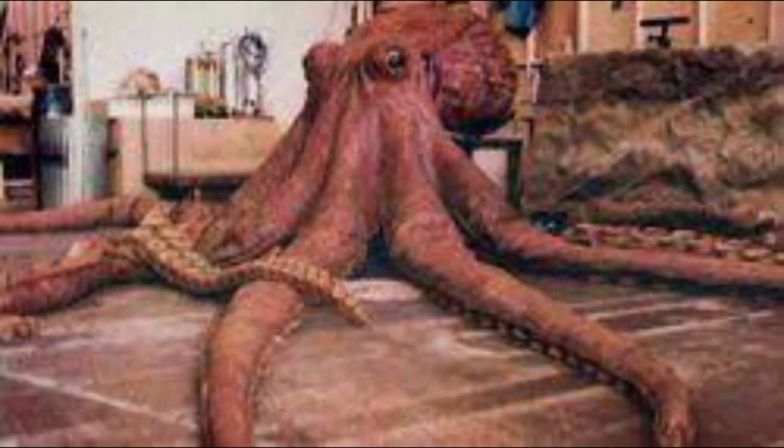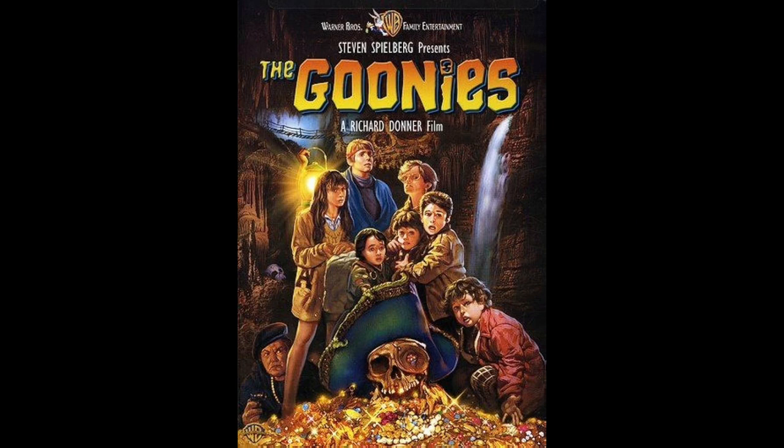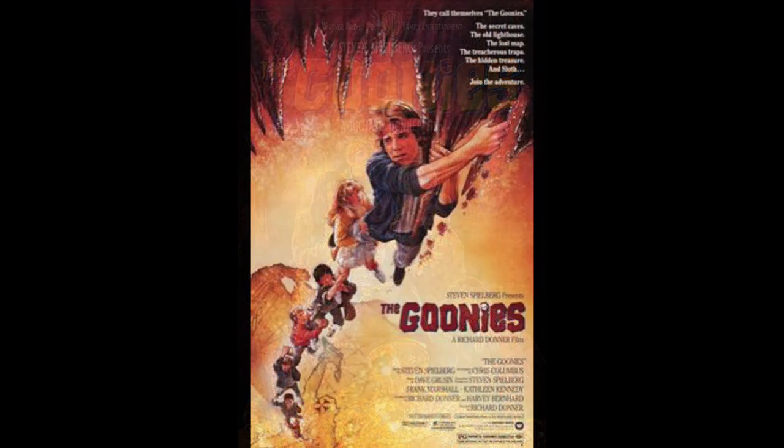And finally, cut from the original movie, is The Giant Octopus. For those who are unfamiliar, there is a scene cut from the movie where a giant octopus accosts the kids and teens as they first come across the pirate ship, the Inferno. Speaking of the teens, there are no minis for them, as they're represented as one-off cards in the game.